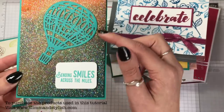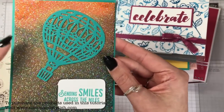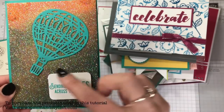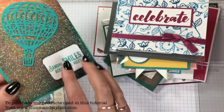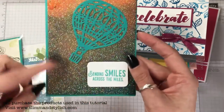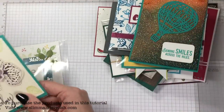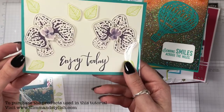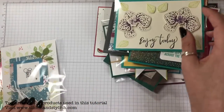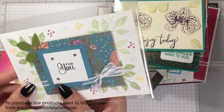This one uses glimmer paper — it's white glimmer paper that's been dyed and coloured using Brushos, and then a framelet placed on top. That was by Christine Crafts Online. I love how the glimmer paper turned out — it looks really good. The orchid builder card front was by Jackie Evans, and this next one was by Beverly Bryant.